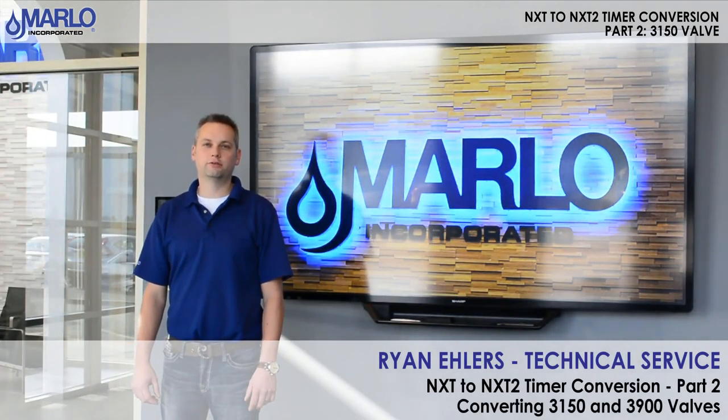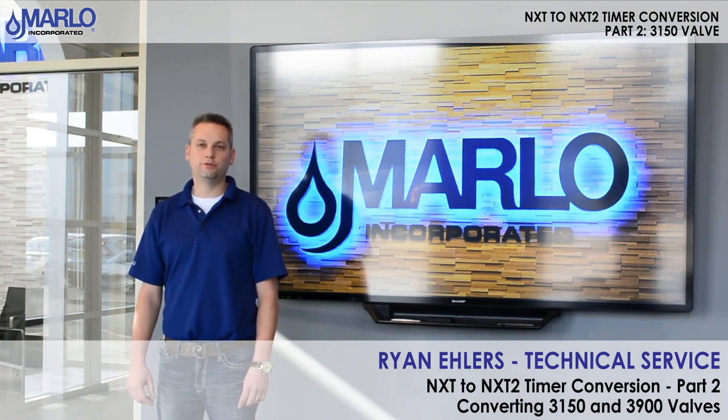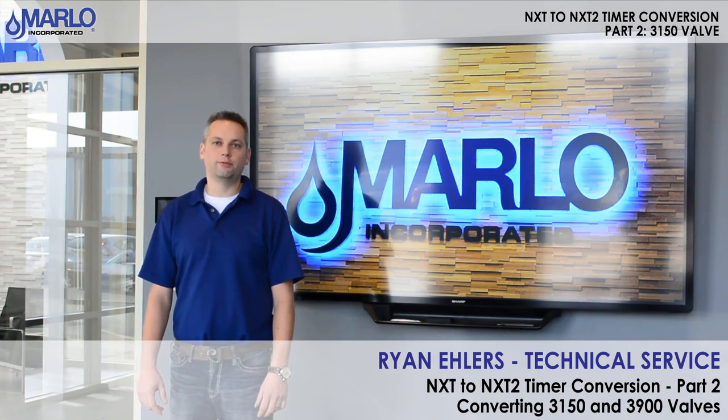Hi, I'm Ryan Ehlers with the Technical Service Department at Marlow. Today we are going to do part two of the NXT 2 conversion for the 3150 and 3900. These valves require additional steps because of timer location on the back plate.